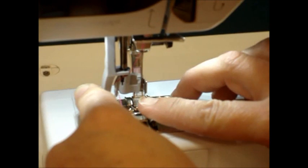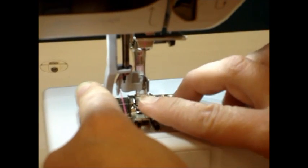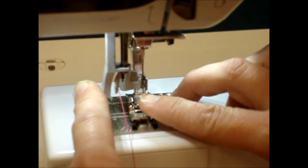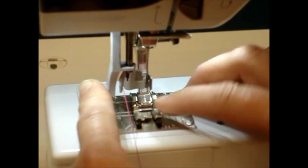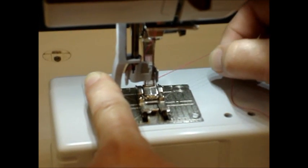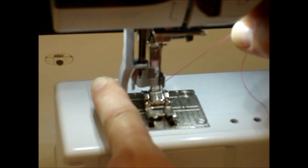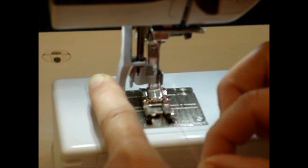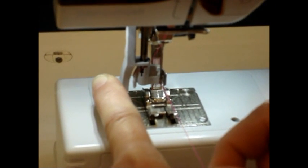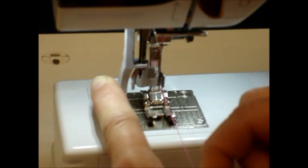We're then going to take and place our thread in the slot that is just above the little metal prong above my right hand fingernail. We're going to place the thread into the slot, go all the way to the back, then raise up the thread slightly, and then pull the thread gently forward. What that does is makes it certain that we're hooked up onto the hook.